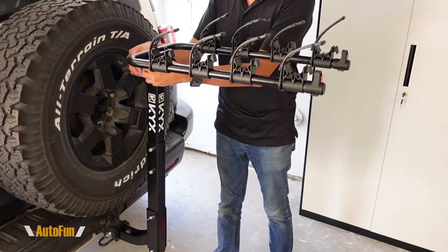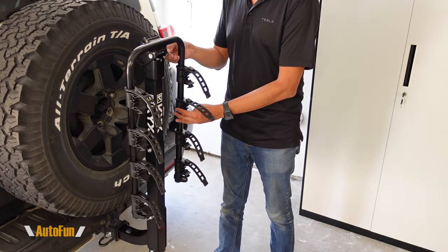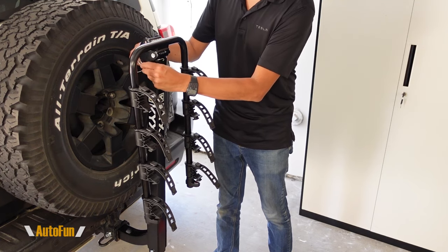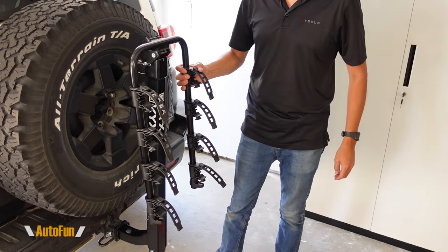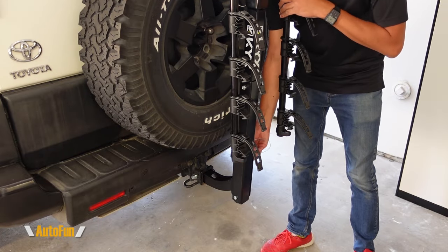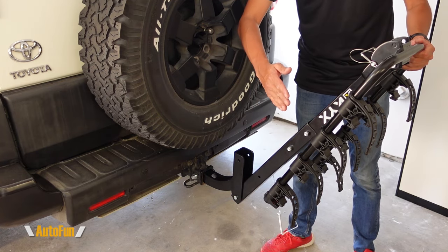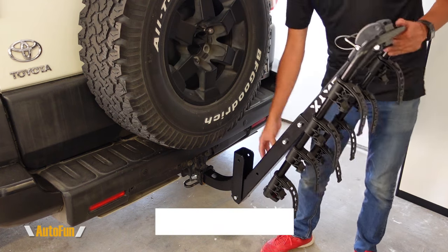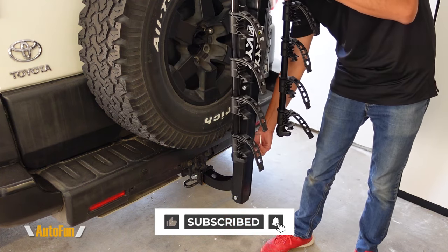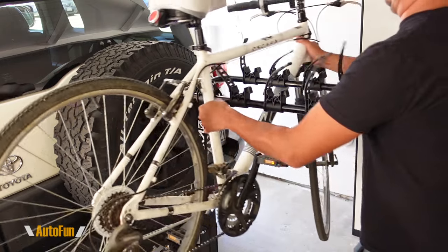And here's an interesting feature: I can remove this pin and fold the bike rack down if I'm not going to use it, then reinsert the pin to lock the bike rack so it's not moving around. That's convenient so I don't have to take off the whole rack if I'm not using it. Same thing on the bottom — the pin can also be removed and that allows the bike rack to fold out, which is convenient if I'm trying to open the tailgate on my vehicle. Once I'm done, I can close the tailgate and return the bike rack to the correct upright position, insert the pin, lock it, and begin to mount some bikes.